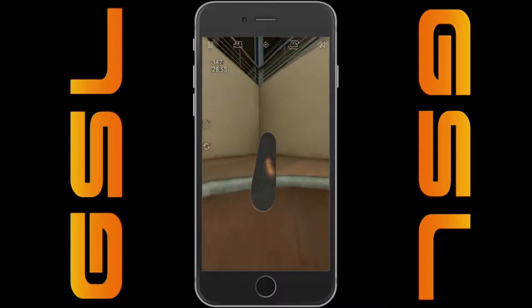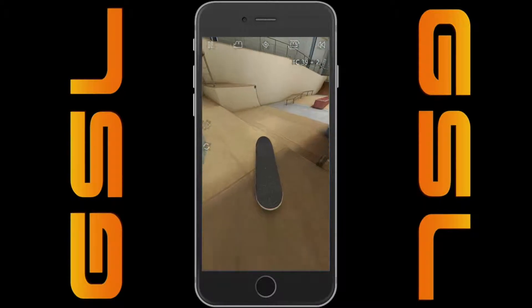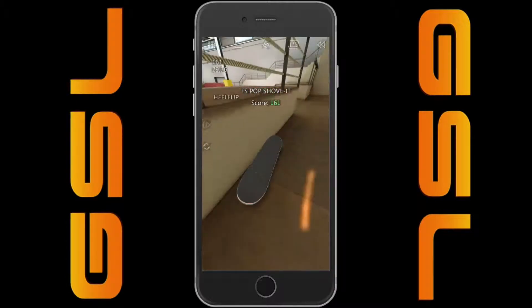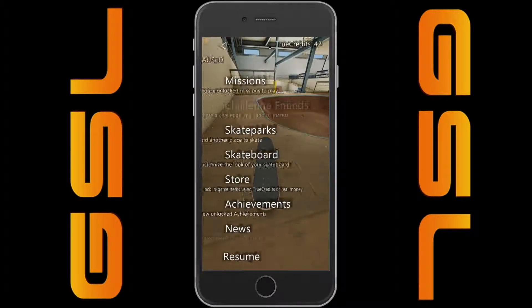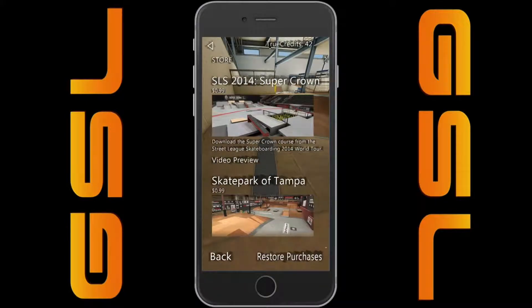Anyways, back to True Skate. I had a couple people commenting on my last True Skate video, which was last summer — almost a year ago — and they were like, 'Oh, you're an idiot, this costs money.' Well, when I recorded it, it did not cost money — I got it for free.